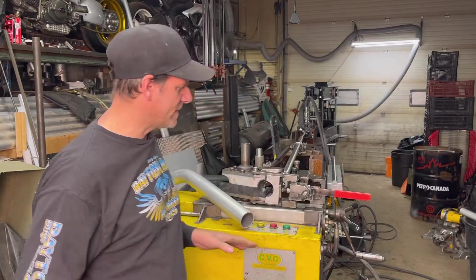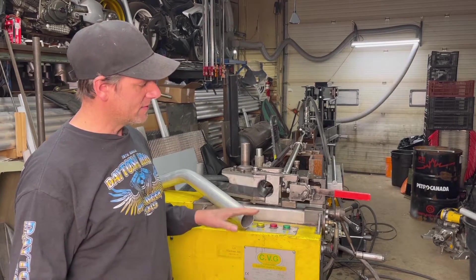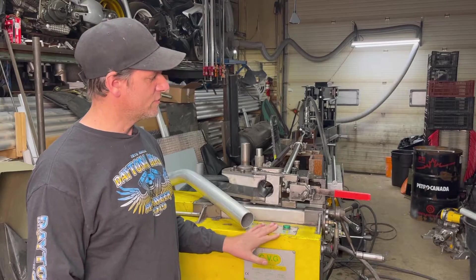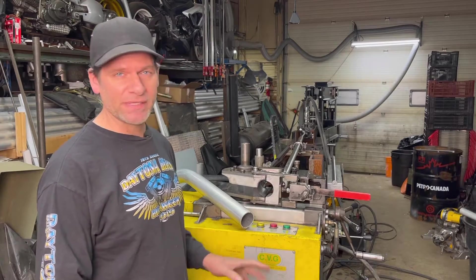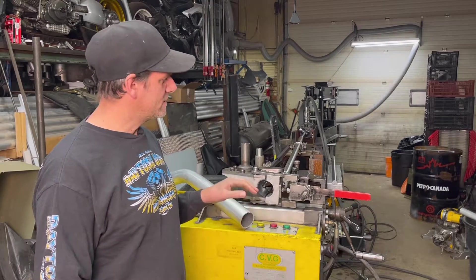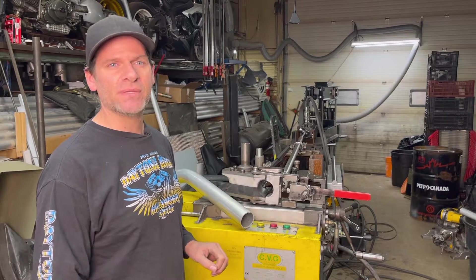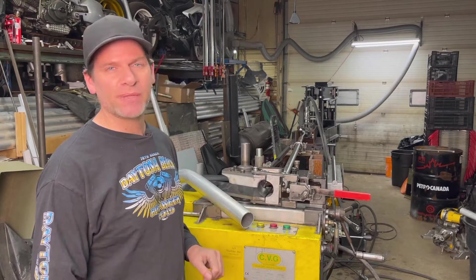Here I have this bender — a Curva Tubi bender. Originally it's not a mandrel bender, but I adapted this to work as a mandrel bender and it works perfectly. I'm going to show you what I had to change on there to make this a mandrel bender, how it works, and what parts are used to mandrel bend pipe.